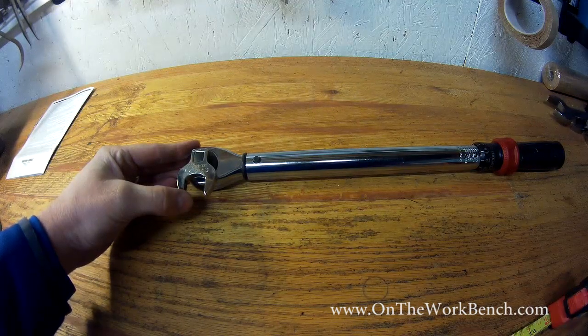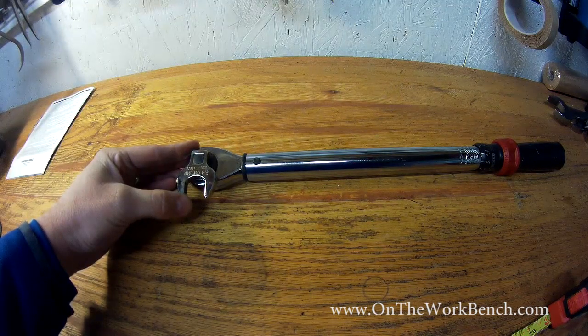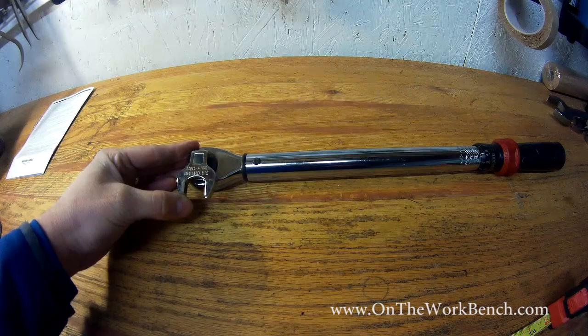It's a simple case of statics for those of you that have taken engineering classes. I hope you found this useful if you're using a crows foot wrench and a torque wrench. Please don't screw this up — just turn it 90 degrees and you'll have the torque you're looking for. I hope you found this tip useful. Have a great day. Bye.